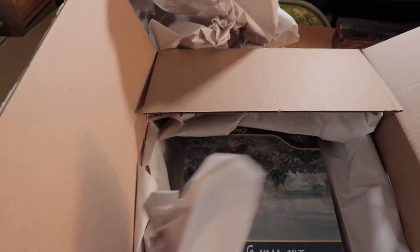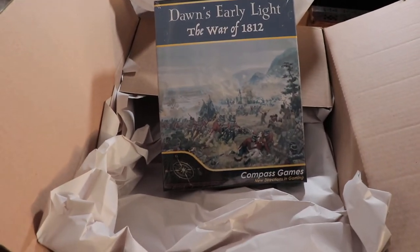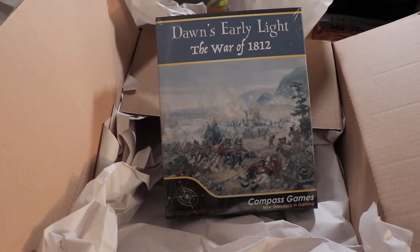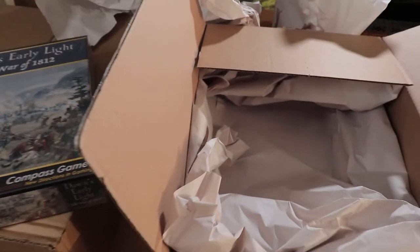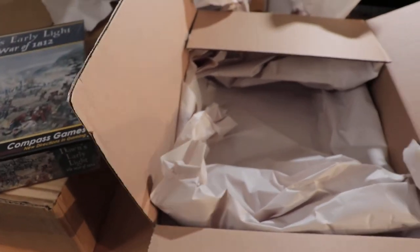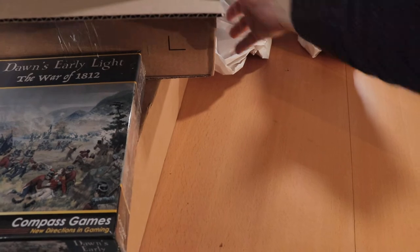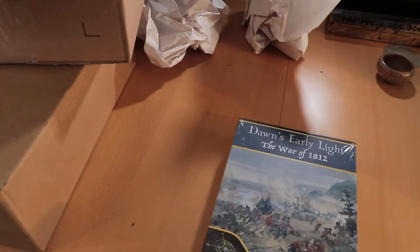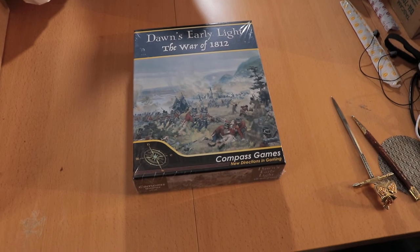And this is... Excellent. Compass Games — Dawn's Early Light. I was a bit on the fence about this one at first. I wasn't too sure if it would be something I wanted to pick up or not. I'm a bit interested in the War of 1812, being Canadian. There are not that many games about that, so I grabbed this one when it did come available.